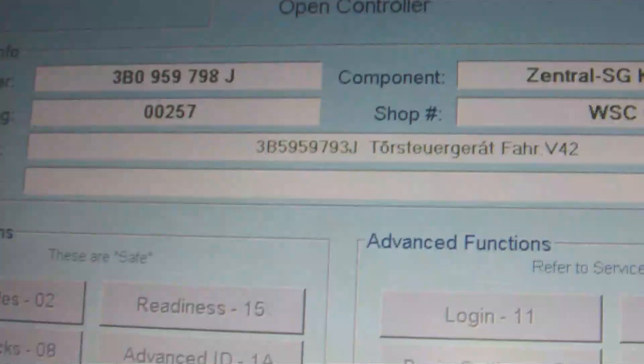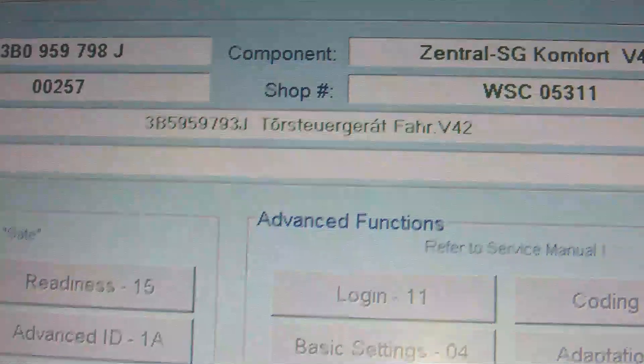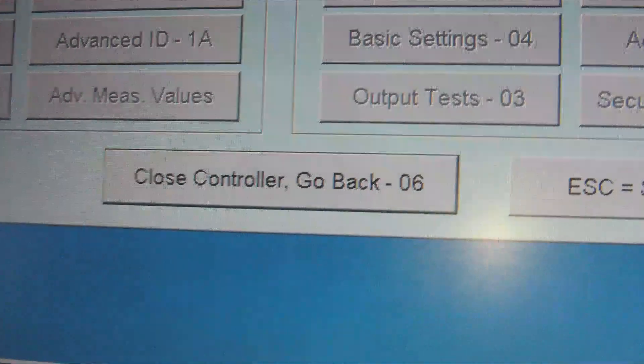So we're continuing to scan through these tests — it's still going through the modules. It's going to take 10–15 minutes; it's been running for about 2 minutes now. It's got a few modules to scan — basically goes through the Climatronic and everything else. When it's finished, it'll give you a bloop noise.